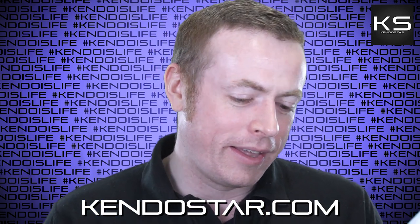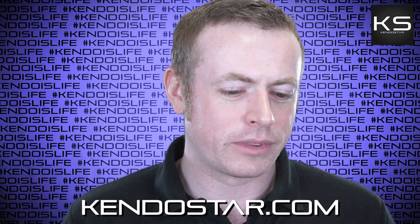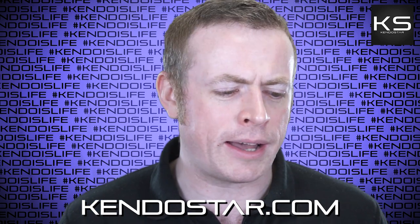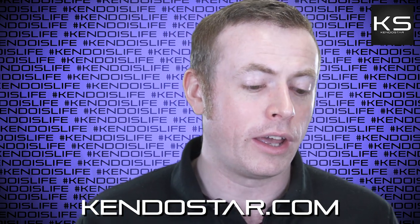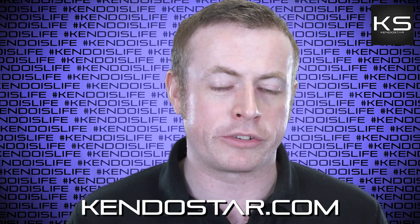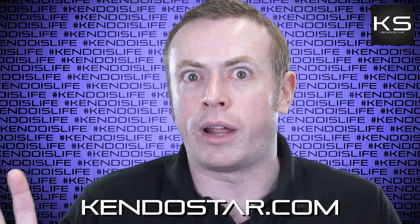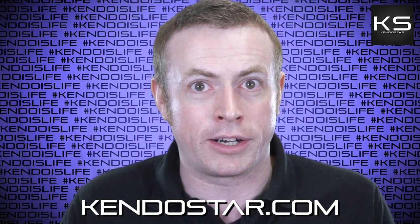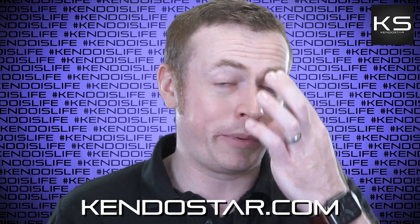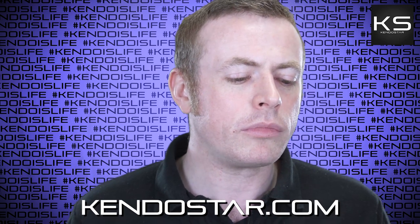Next question: 'You should do a special Kendo show episode with Jesse Enkamp, the karate nerd — it could be funny but also very instructive.' That'd be kind of fun. I don't know who that guy is, but only because I don't know anything about karate and don't follow any karate YouTubers. If he'd be up for it, I'd be interested to hear him out.